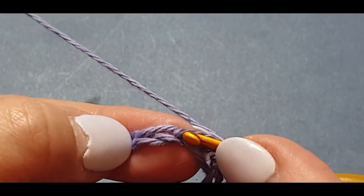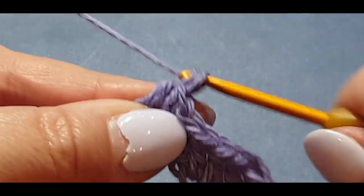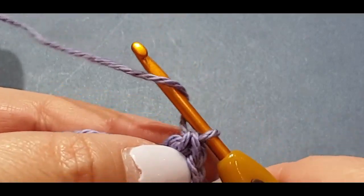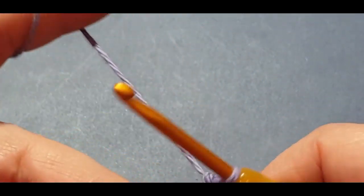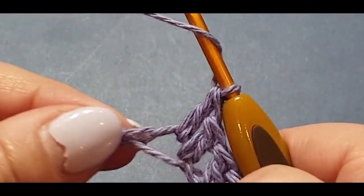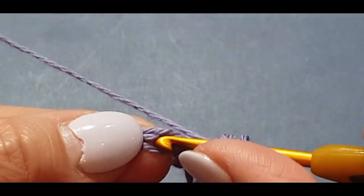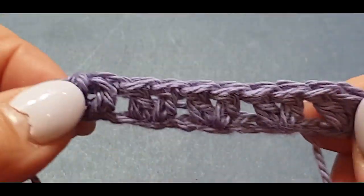Yarn over hook, skip the first one and go into your next one, and you do two double crochets in there — one and two. The two double crochets is the double crochet v-stitch. Be careful not to split the yarn as you work — make sure you're going cleanly through both loops of the stitch.